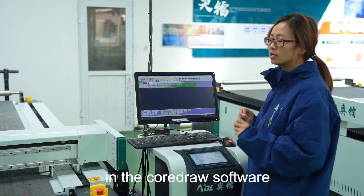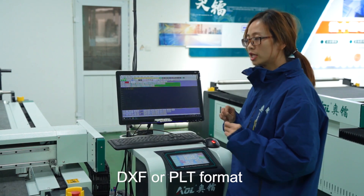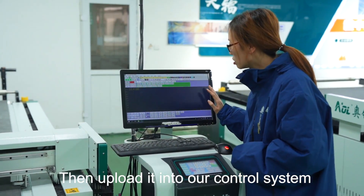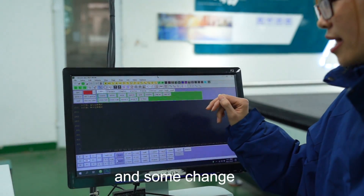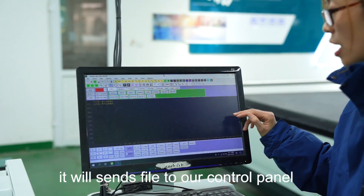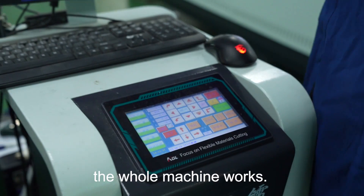First, you need to make a design in the corridor software and save the file in DXF or PLT format. Then upload it into our control system. In this system, you can check the whole joints and make some changes. After finishing adjusting the parameters in this system, it will send the file to our control panel. This panel will control the whole machine's work.